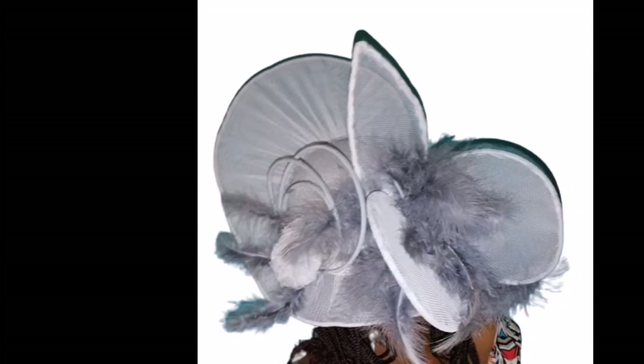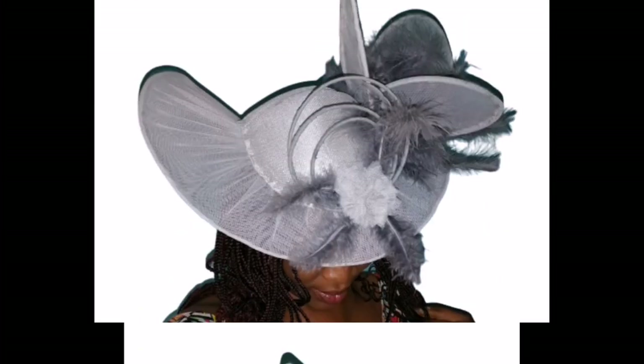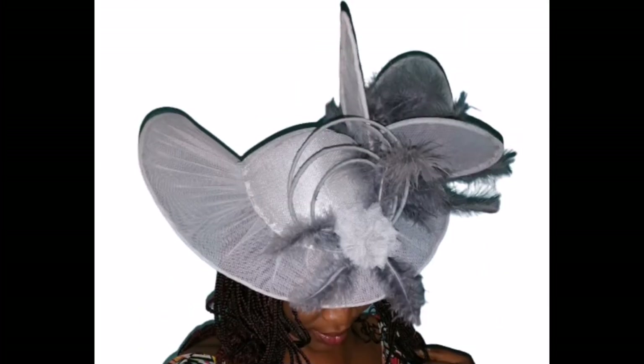Hi beautiful people, welcome back to my channel, this is Avi Words. In this video you're going to learn how to make this beautiful angel's wing fascinator. Let's get started.